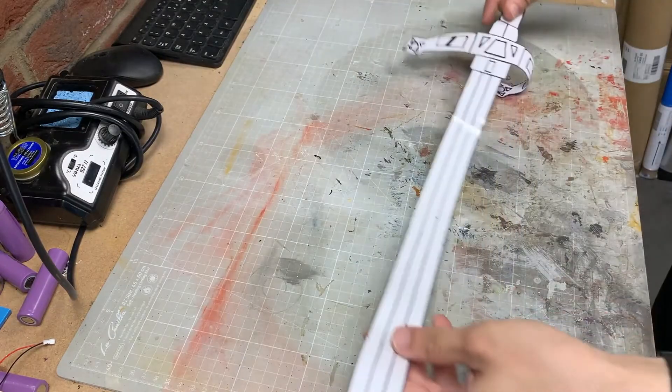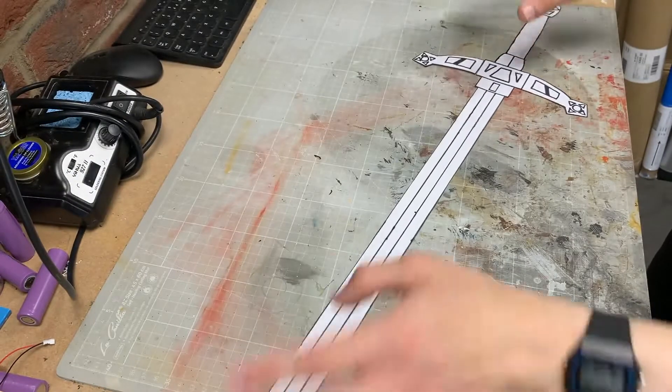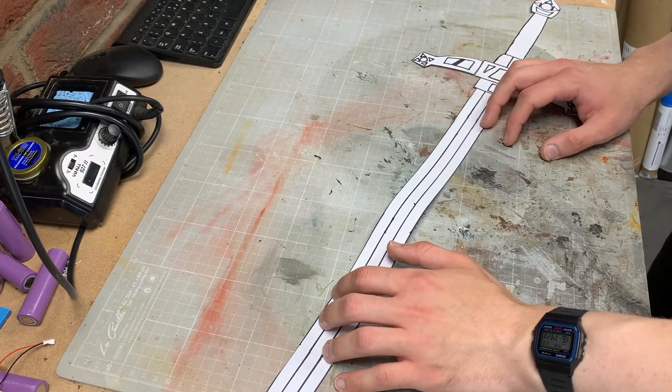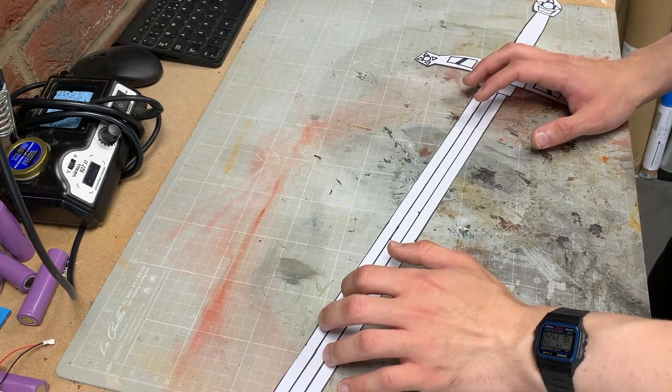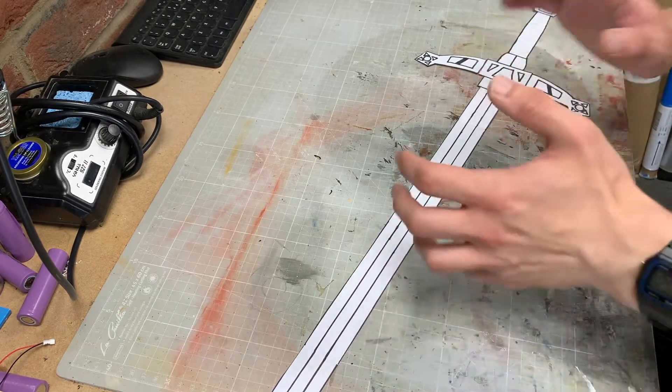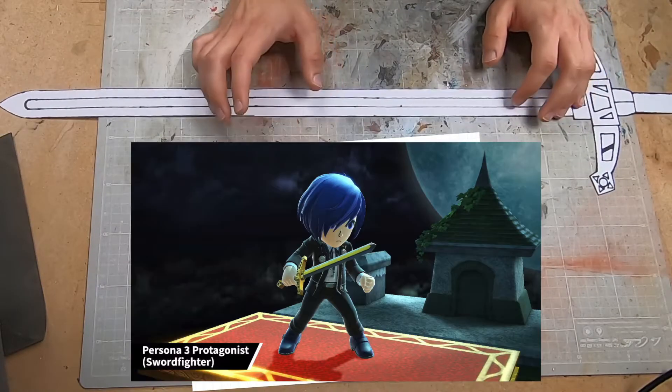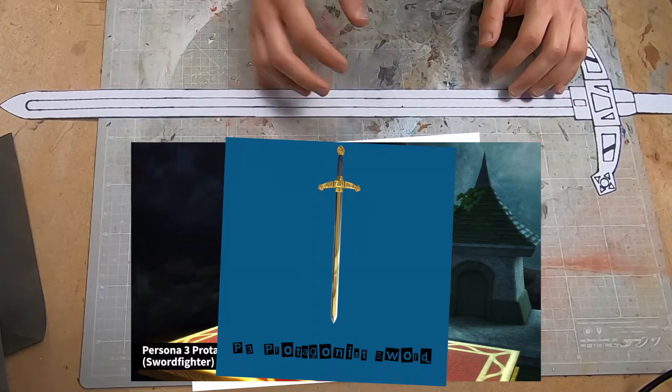To start the build, I needed a template. I couldn't find one online, so I made my own using Fusion 360. It's not the best program for this sort of work, but it is what I know and helps me keep things to scale and in proportion. I based my template mostly off a scale image of Makoto with the sword, the Smash Bros Mii Fighter costume, and a fan creation.